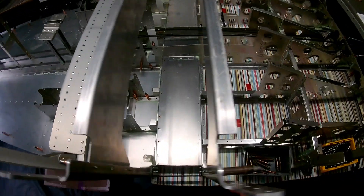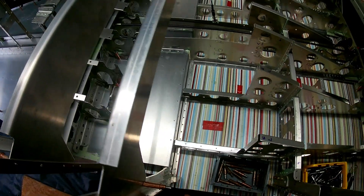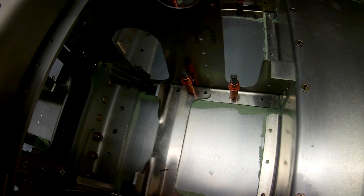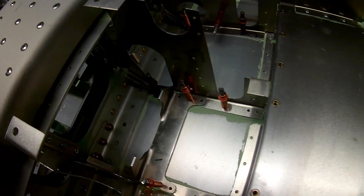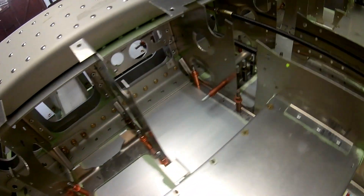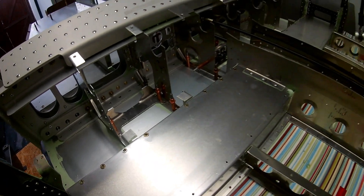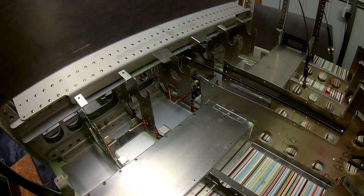The skin is mostly riveted on fully, apart from where the channel for the gearbox is, because there's another piece of skin that overlaps that line of rivets. So that can only be done at a later time, once the undercarriage is fitted. I probably won't fit the undercarriage while it's here at my house.